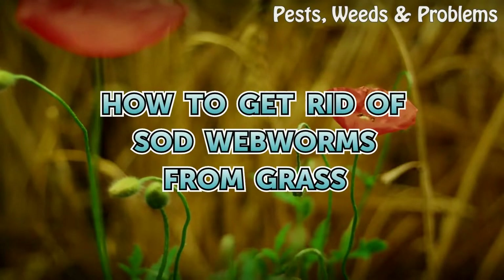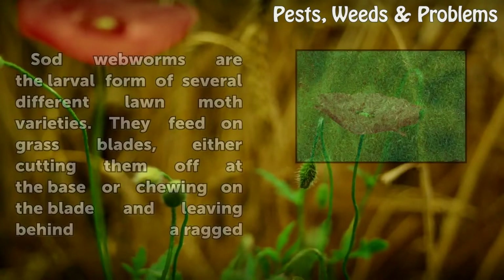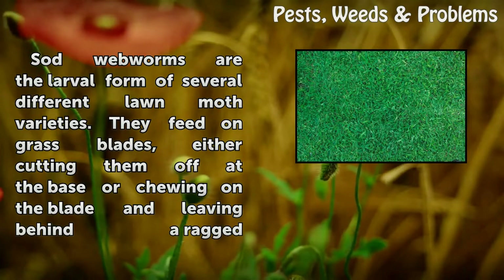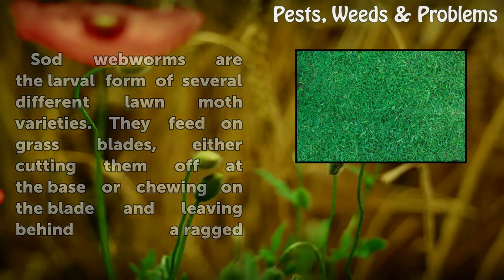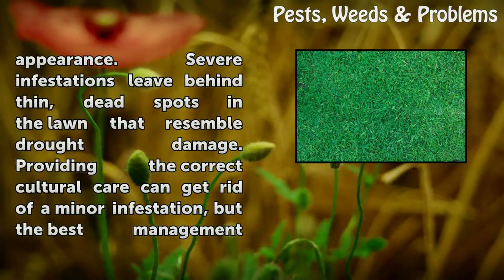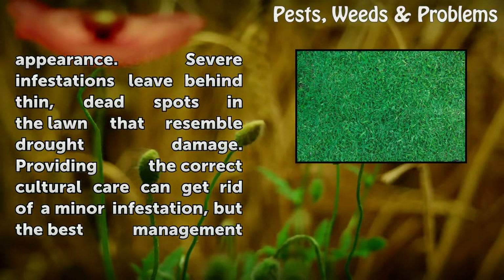Sod webworms are the larval form of several different lawn moth varieties. They feed on grass blades, either cutting them off at the base or chewing on the blade and leaving behind a ragged appearance. Severe infestations leave behind thin, dead spots in the lawn that resemble drought damage.